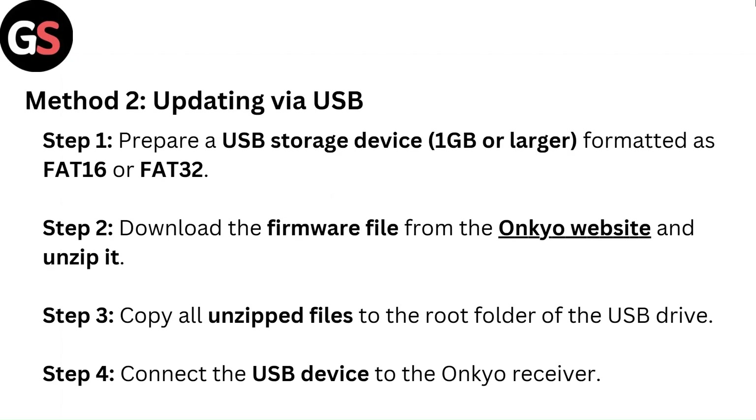Method 2: Updating via USB. Step 1: Prepare a USB storage device 1GB or larger, formatted as FAT16 or FAT32. Step 2: Download the firmware file from the OnCue website and unzip it. Step 3: Copy all unzipped files to the root folder of the USB drive. Step 4: Connect the USB device to the OnCue receiver.